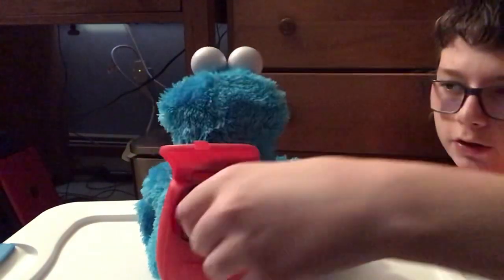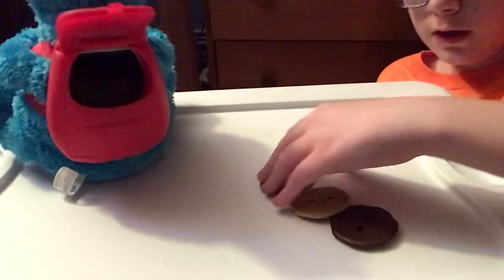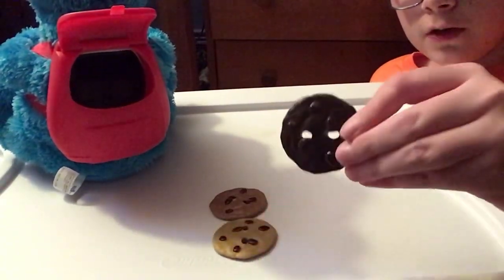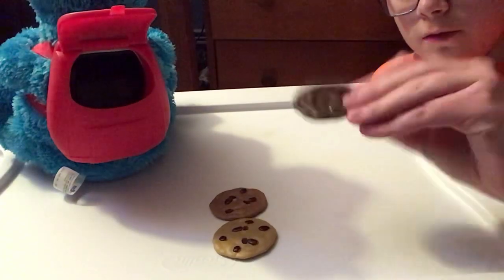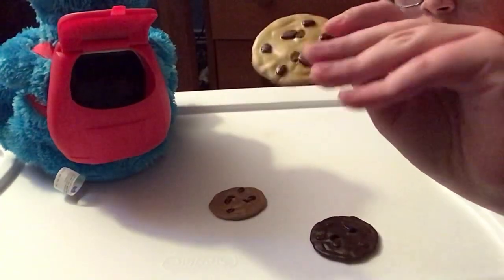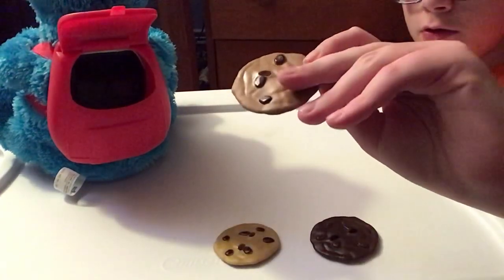It takes three cookies. Let's look at the cookies right here — there's a regular cookie, a light cookie, and a dark brown cookie. This one's like a chocolate chunk cookie, and this is just a regular chocolate chip cookie.